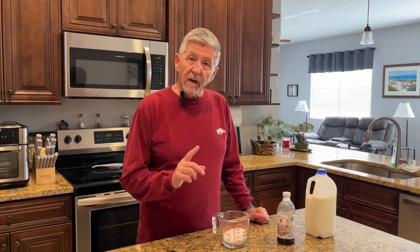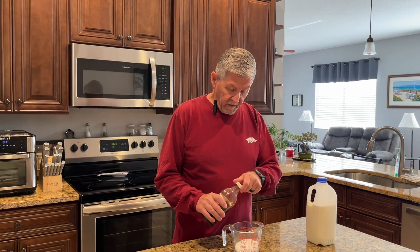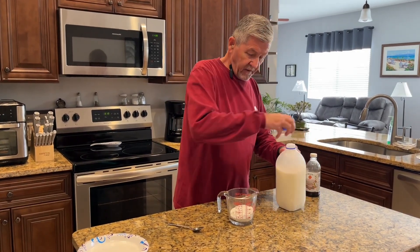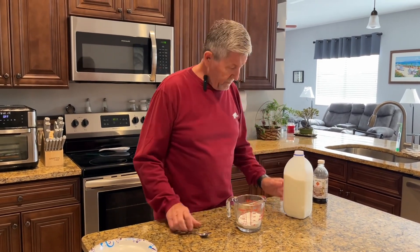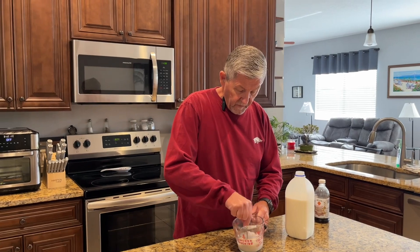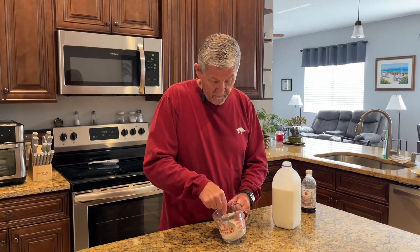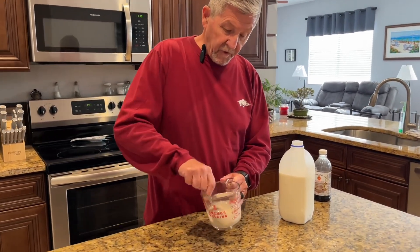While these are cooking, I'm going to make a glaze to top them. I've got a half cup of powdered sugar, I'm going to add a splash of vanilla, and just a little bit of milk. That's better — I'm just going to drizzle it on there.